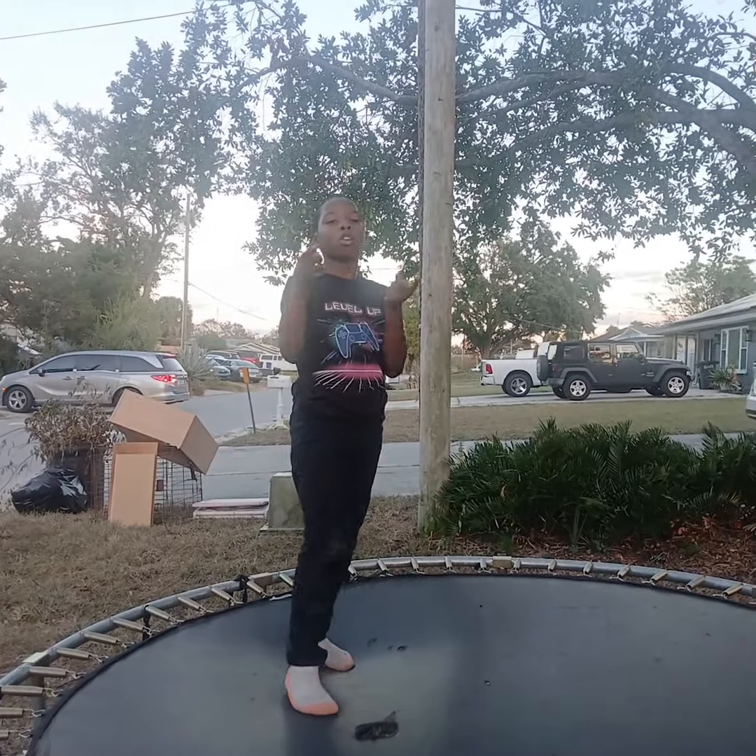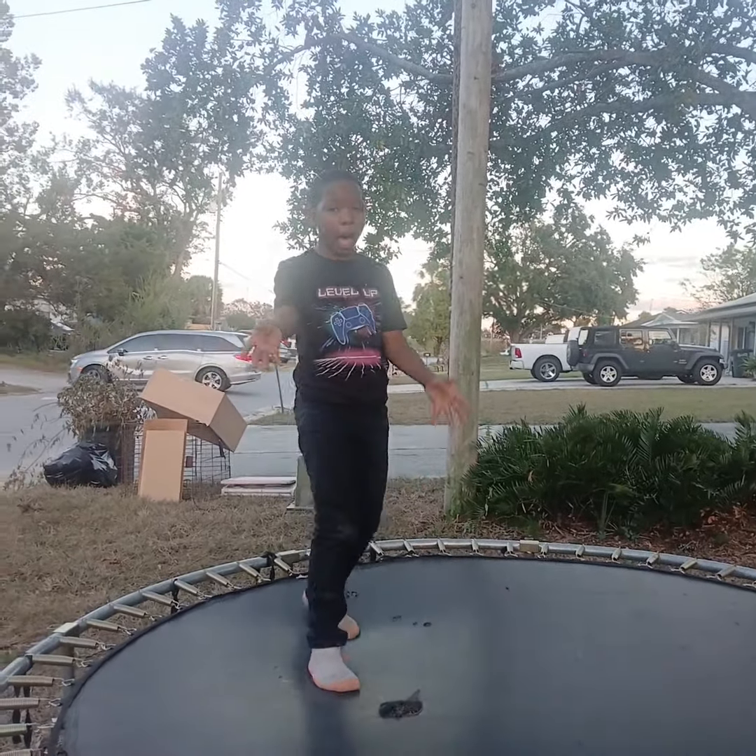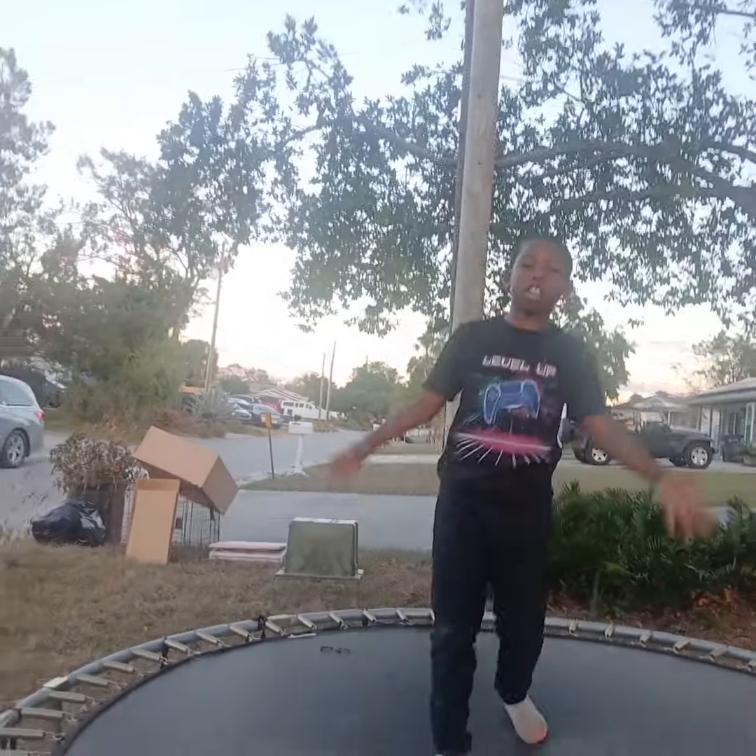Hey guys, I'm going to show you guys how to flip. Remember, leave a like, subscribe, and tell me it's good. I'm the best flip I've ever done. Say that in the comments — is it good or not?